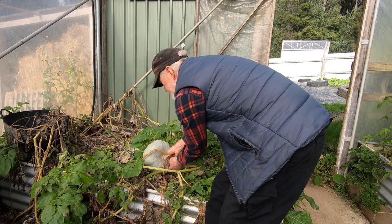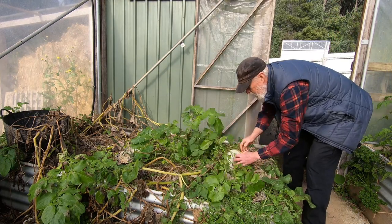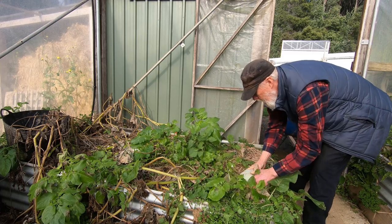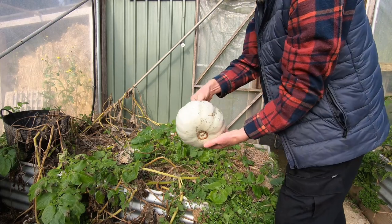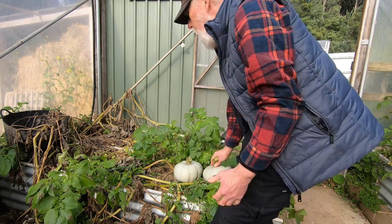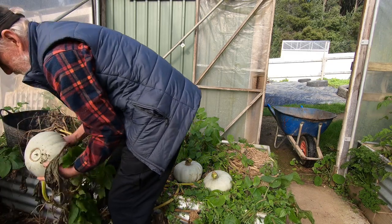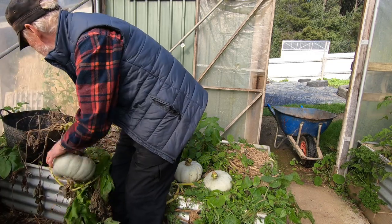I'll pick these now — this is a really lovely pumpkin. This one's a little smaller, and there's another smaller one there, and one down here that hung over the edge.